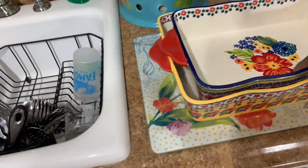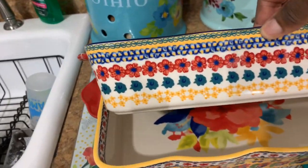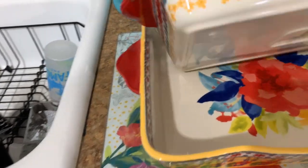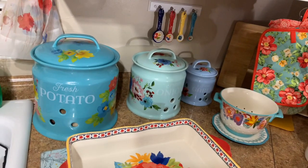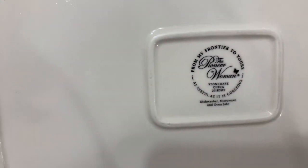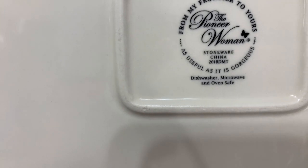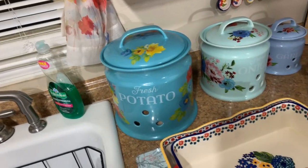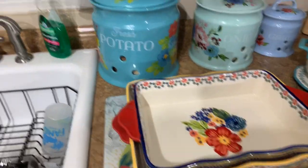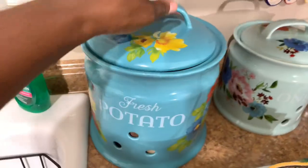Over here I have another baker set with that flower pattern, and then the biggest one — like a nine by thirteen. I still can't quite read the size, but anyway it's stoneware — you can bake food inside the oven with it.